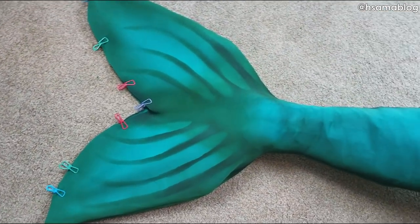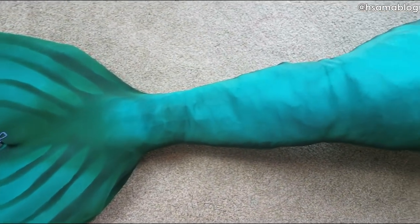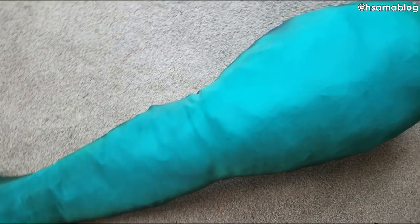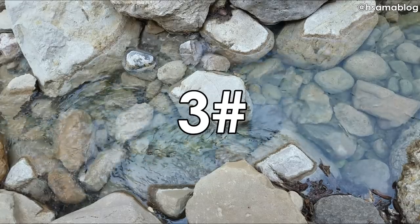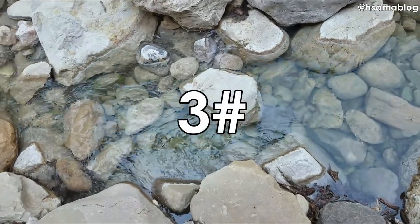And there you have it — how to make your neoprene basic mermaid tail. It is really important to learn how to make one since this is the base for the silicone tail that I'm going to teach you on the next tutorial.